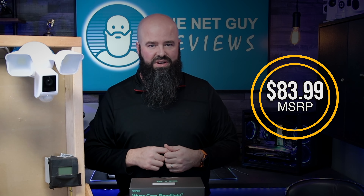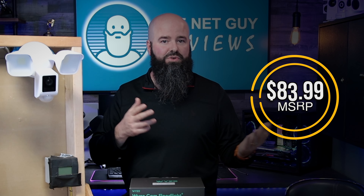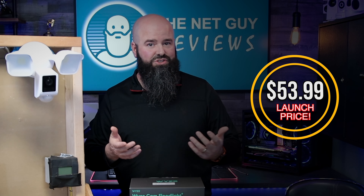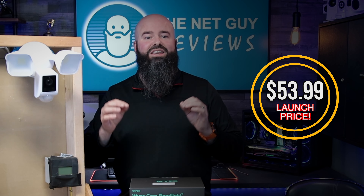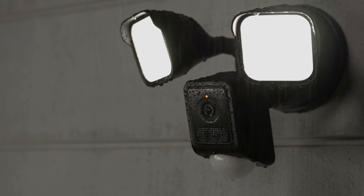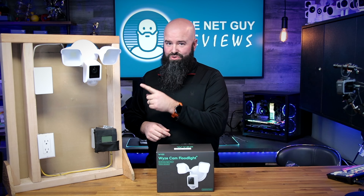Speaking of price, the MSRP of the new camera is listed at $83.99, an incredible value for a waterproof two-in-one camera floodlight solution. The launch day pricing of $53.99 plus shipping, if it remains that, is a huge sale of what is bound to be a staple in the outdoor security camera lineup for years to come. At this price, you could buy two cameras, a year of Cam Plus for one of them, and still be spending less than the Floodlight Pro.